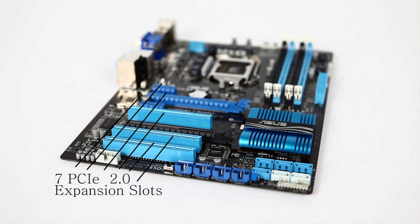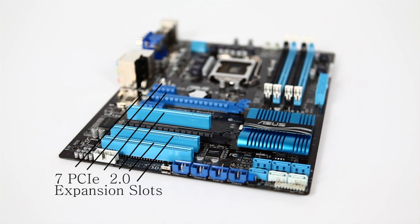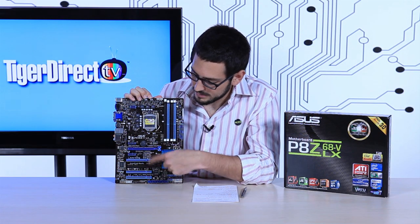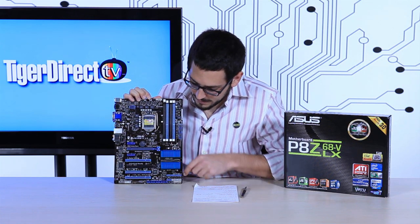You have two PCI Express X16 2.0 slots. They will run at X16 and X4 if you populate both with cards, which is still good enough for CrossFire or CrossFire X — which this board does support. You also have three standard PCI slots and two PCI Express 2.0 X1 slots, so you can add a RAID card or a sound card.